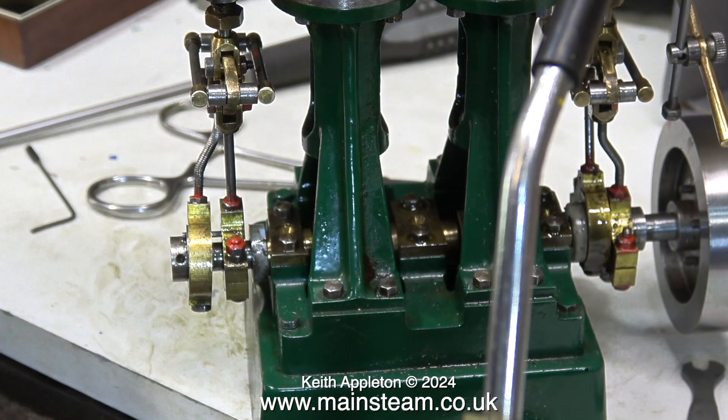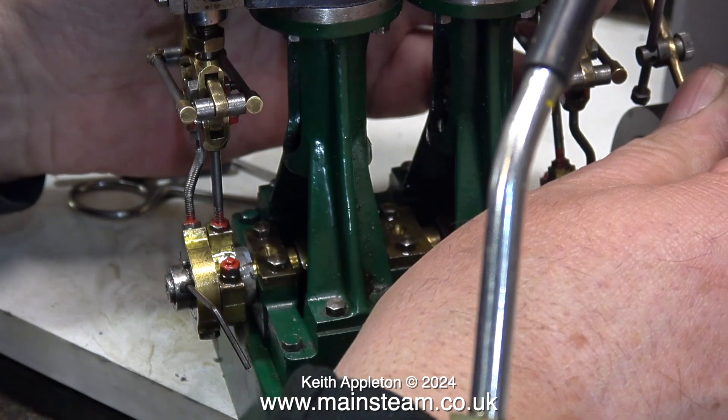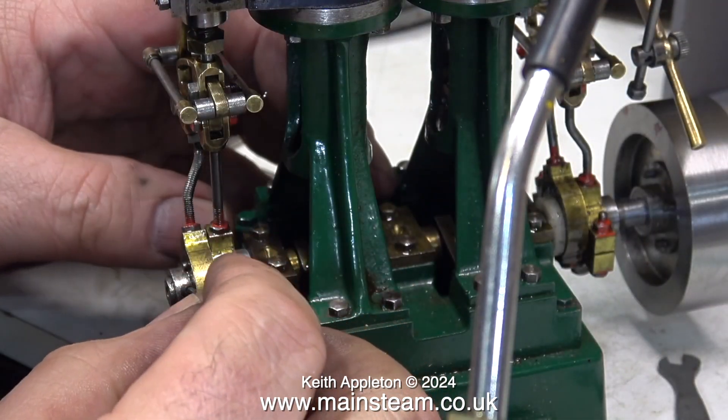The 7BA grub screw in the eccentric sheave has been bothering me since I started — I've seen these break off and they can be a pain to remove. I've re-threaded the eccentric sheave to 6BA, and I have a long 6BA allen grub screw which I'll shorten to clamp the eccentric sheave to the crankshaft. It's now time to set the valve timing, though this is only a temporary fix until I fully complete the repair.